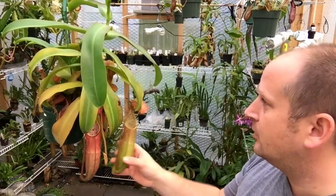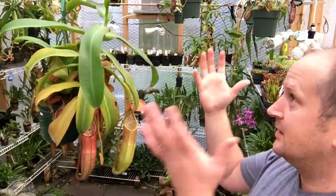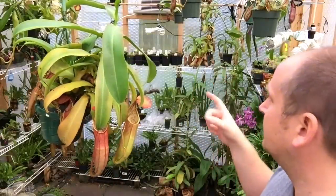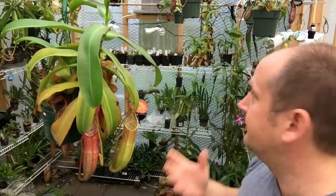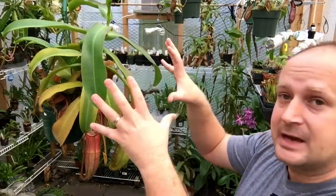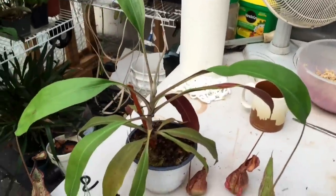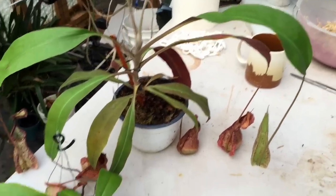This guy is a very hardy plant that takes a very wide range of conditions. Now I'm going to take you around the greenhouse for a little tour of the Nepenthes — I'll show you some other ones that are really easy to grow, and then some that you should probably avoid until you've at least mastered these guys.